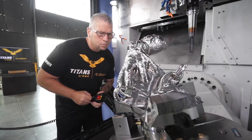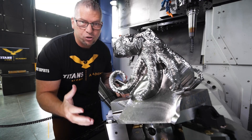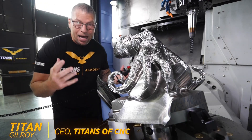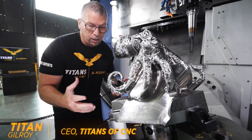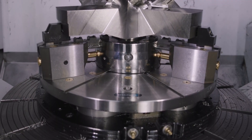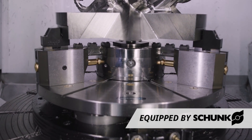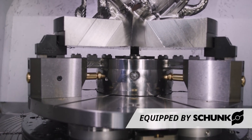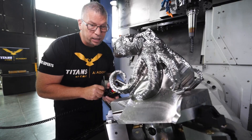Let's actually take a look at the fixture itself. We have the Shunk Rota S Flex. This bad boy is a beast. We torqued it at 88 foot-pounds, which puts 22,000 pounds of force on this titanium. 500 pounds — that's what we started off with, and now we're whittling it down.